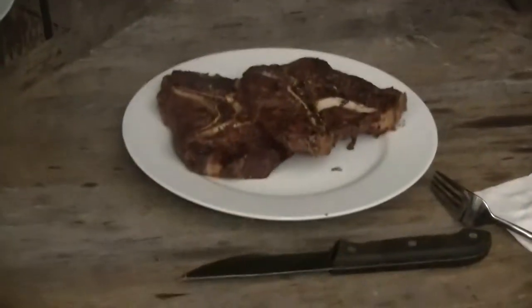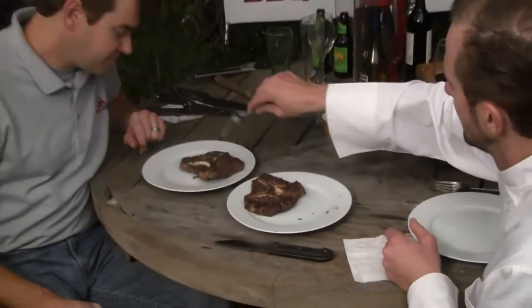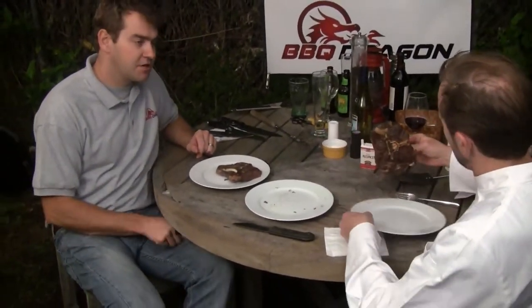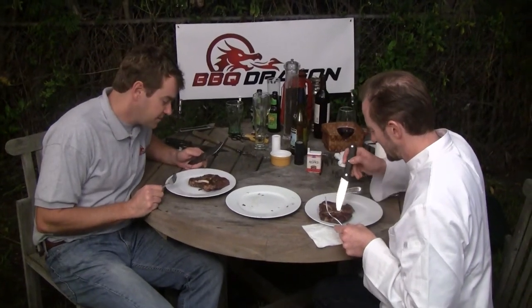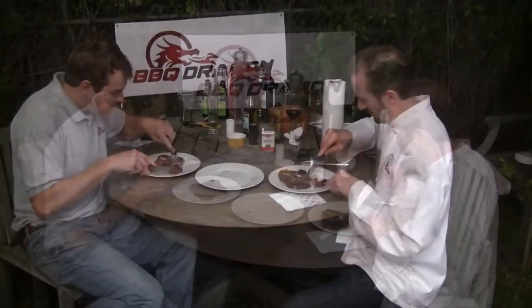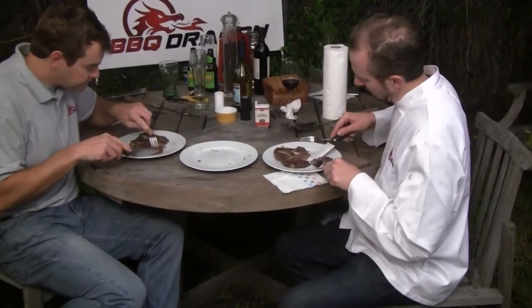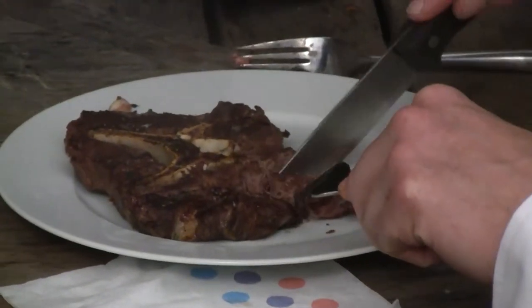I can't remember the last time I've had a good llama neck steak. Do I have to share? Oh no, you can have that one all for yourself. I noticed the camera crew hovering in close with their forks ready to go. I'm gonna eat the spinal cord first — you can have this part over here.